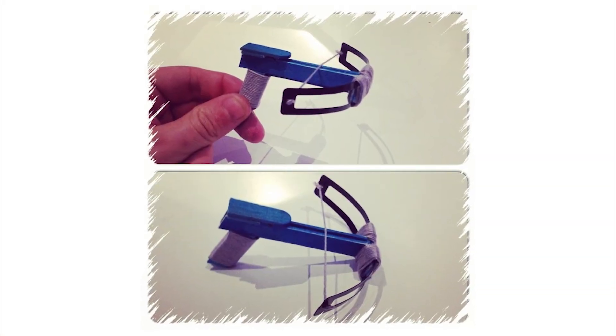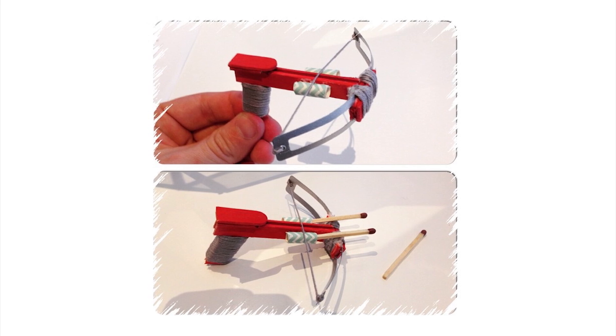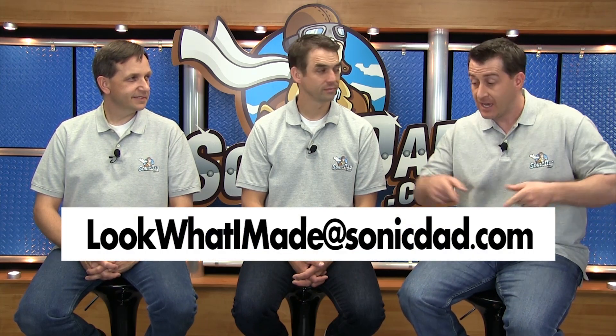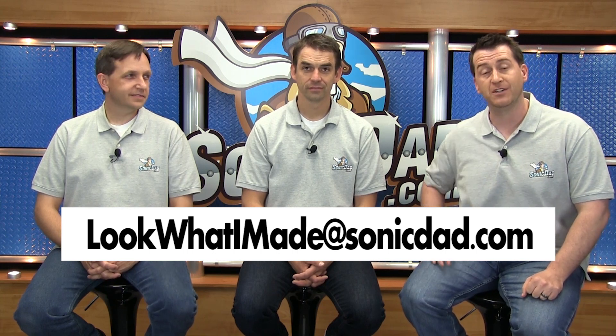Hey everybody, it's Jake, Abe, and Richie with Sonic Dad. With today's episode we wanted to first do a quick shout out to Rickard Erickson, who on Instagram posted some pictures and a video about project number 56 — the micro crossbow — with a few enhancements based off the collaboration we did with Grant Thompson, the King of Random, last year. Really well done. We love seeing the pictures and videos you guys submit, so send them to us at this email address or post them on Facebook and Instagram and we'll get you featured on the channel.